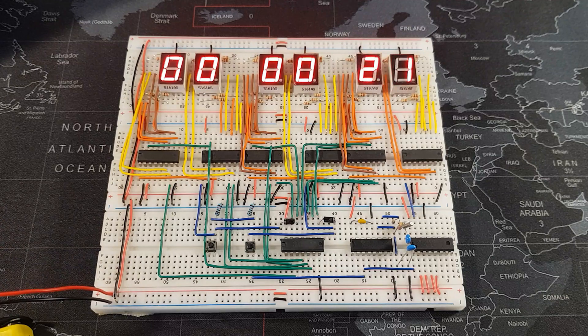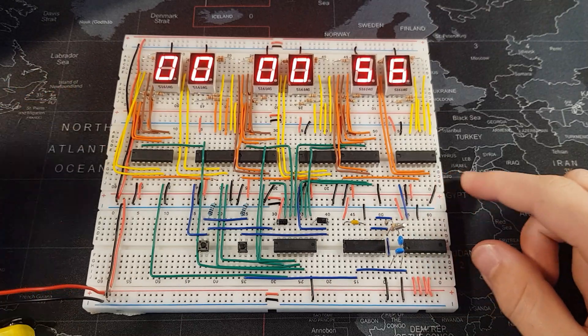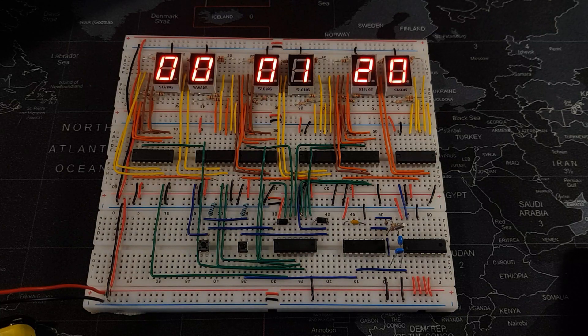Oh my gosh, it works! The seconds are a bit fast but that can be adjusted. Let's take down the brightness so you can hopefully see it better. Oh my goodness, I cannot tell you how happy and excited I am that this clock works. It was a lot more work than I was expecting. I'm surprised I managed to get it done in the time that I did. I'm going to see if I can design a frame for it and hang it on the wall just behind my monitor. I think it looks so cool. Thank you so much for watching, I hope you enjoyed the video, I look forward to seeing you in the next one.